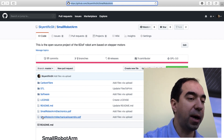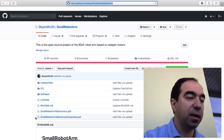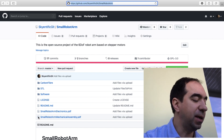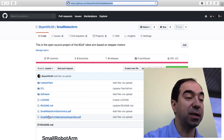Also there are two PDF files. The first one — 'small robot arm electronics' — contains all essential information about electronics. And 'small robot arm mechanical assembly' contains the bill of material and basic assembly information. Let's start with this file.